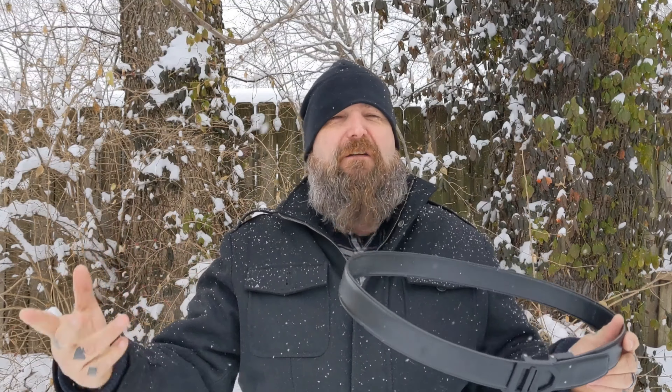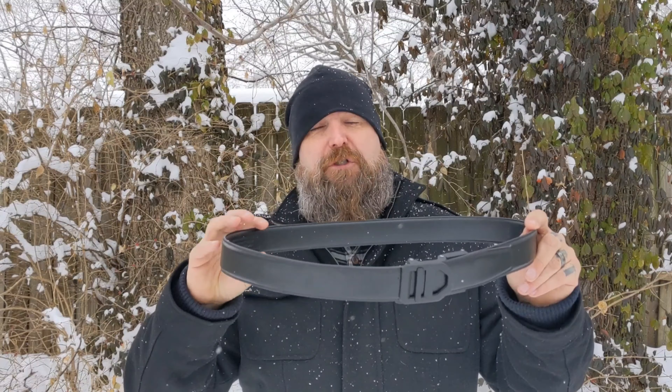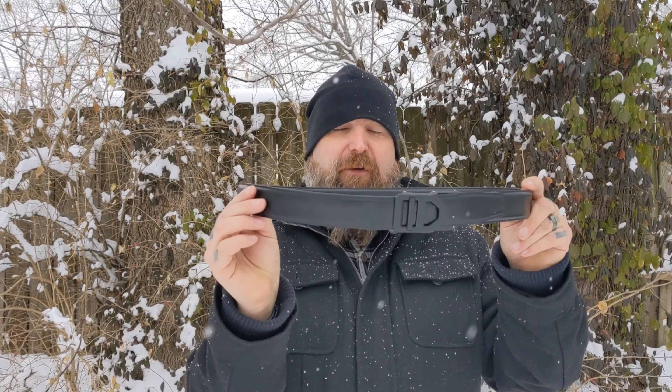Now, the belts I've had in the past, like my 5.11 Tactical TDU Double Duty Belt — I love it, been wearing it forever. I decided to go with leather this time. They do have a nylon version of this belt as well, which has leather in between the different layers of nylon.